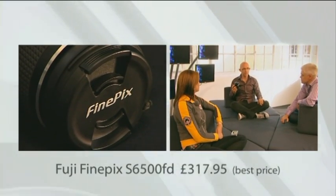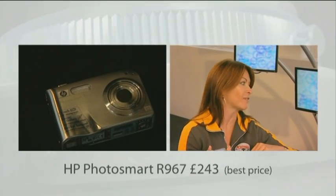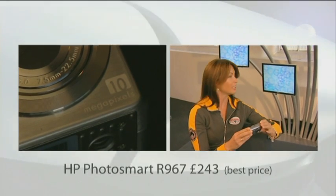That's quick. It's impressive, isn't it? I've got something here that's a bit of fun, really. It's the HP R967. It's got all your normal stuff — it's 10 megapixels, got a decent screen on the back, 30-time total zoom.